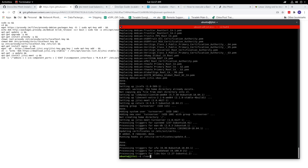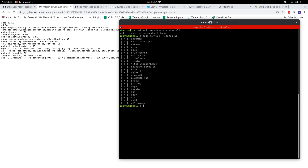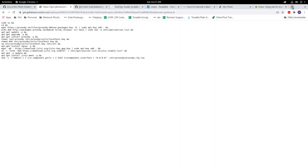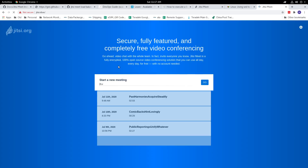It's done. Let's check the services and make sure the required services for Jitsi are installed. Here we have jicofo, Jitsi Videobridge, and Nginx — so looks like we're good to go. Now let's test by going to our Jitsi Meet URL and creating a Jitsi Meet session.